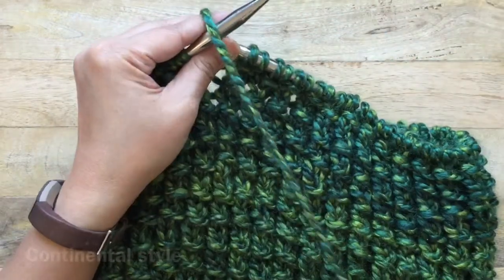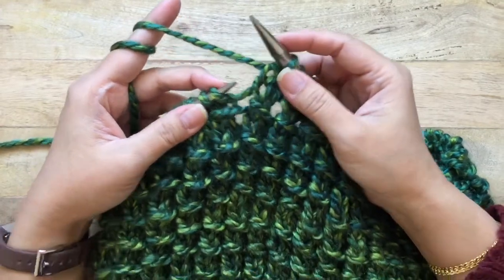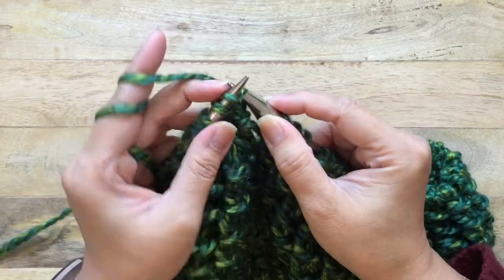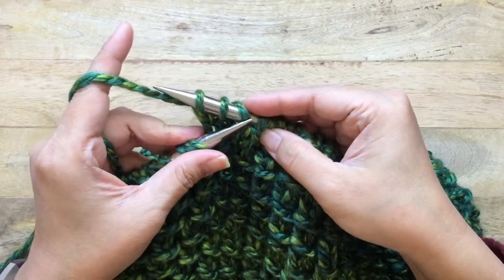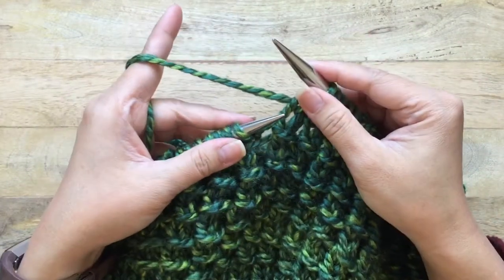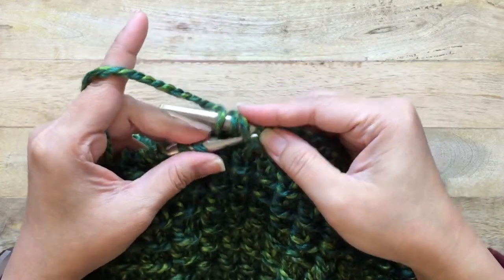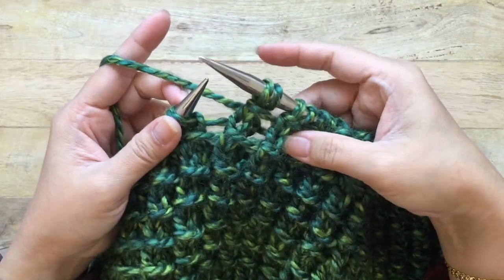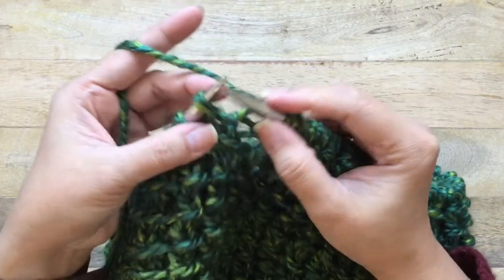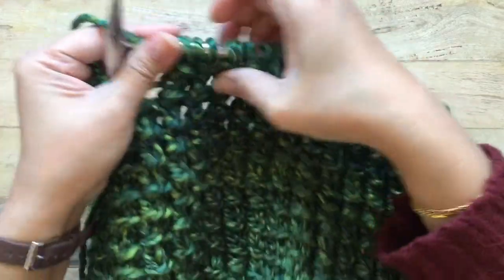Now let's do that continental style. To yarn over this way, you just bring your needle underneath and wrap it. Yarn over, knit two, grab the yarn over stitch and pull it over — pass it over the two knitted stitches. Again: yarn over, knit two, then pass the yarn over stitch over the two knitted stitches. That's the repeat for round two.